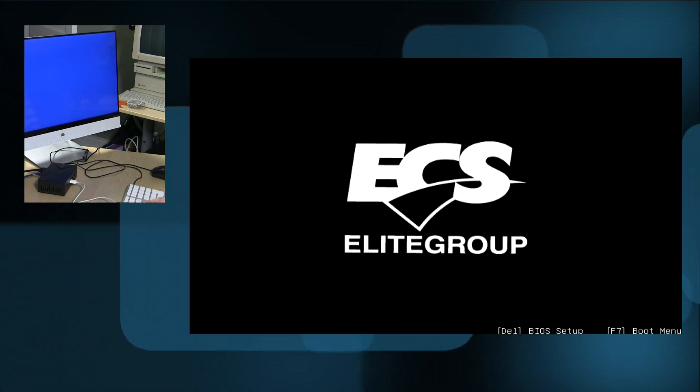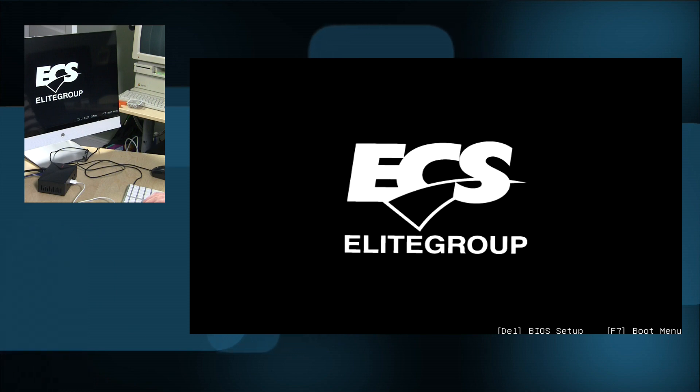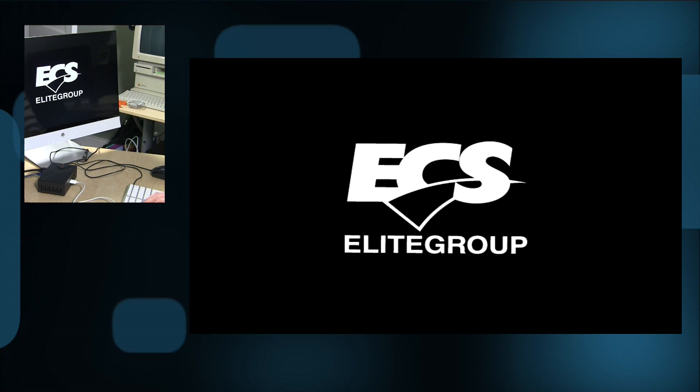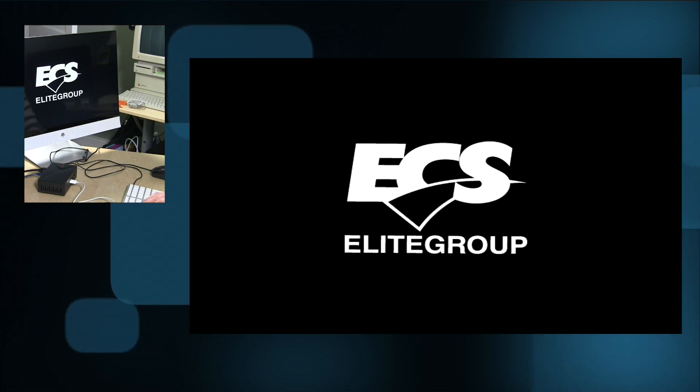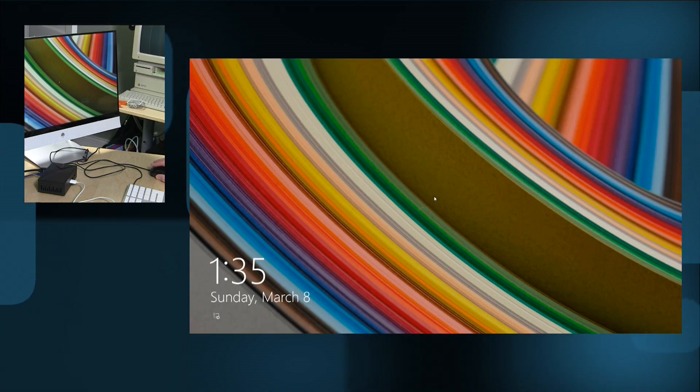Let's check its boot up speed. It does take a little bit longer than most systems because it actually pauses to ask you if you want to go into the BIOS setup — you can hit the delete key to pop into the BIOS menu. But once it clears that, the boot up speed is actually about what you would see out of other PCs in its class.